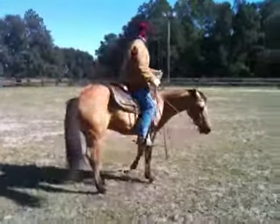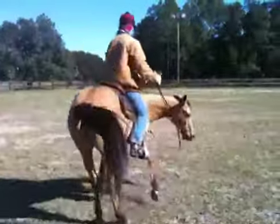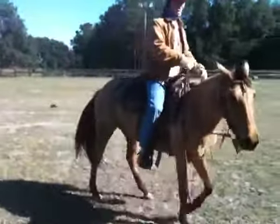She'll get used to them pretty quick. And then she won't be so cautious to turn around.